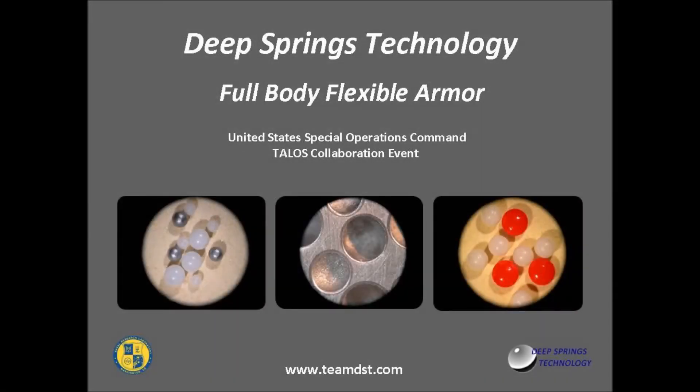Welcome to DeepSprings Technology Full Body Flexible Armor Presentation for the Talos Collaboration Event.